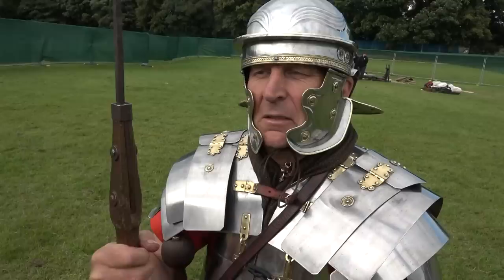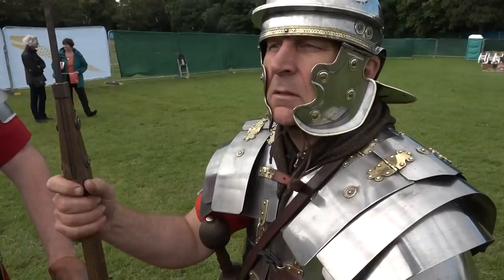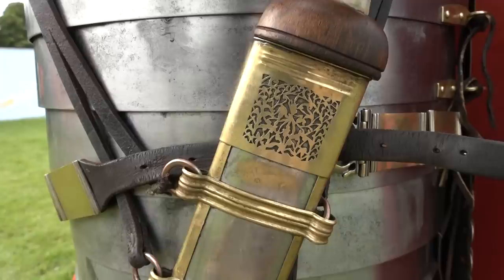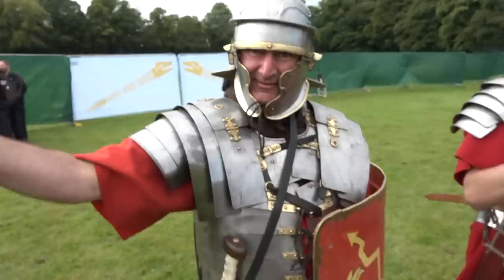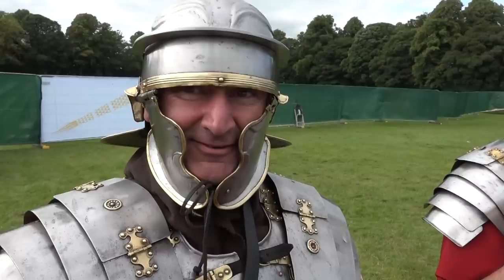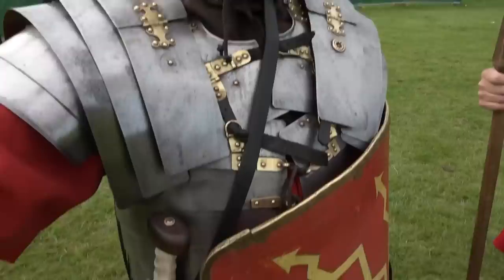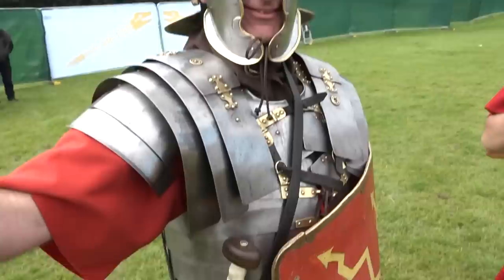They're all wearing quite hefty neckerchiefs — that protects from chafing from the armour. There's also a beautiful cutaway design on the top of a scabbard — certainly a bit of bling. That would be the individual Roman soldier paying extra for it from their own coin, what a modern soldier would call a 'gucci scabbard.'